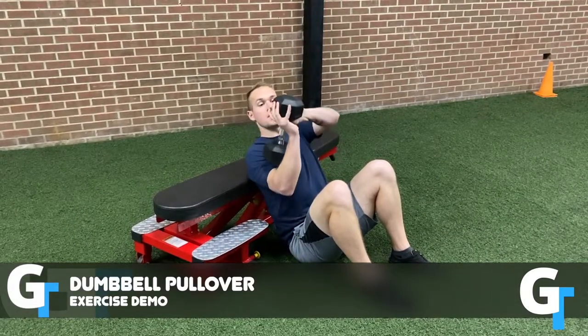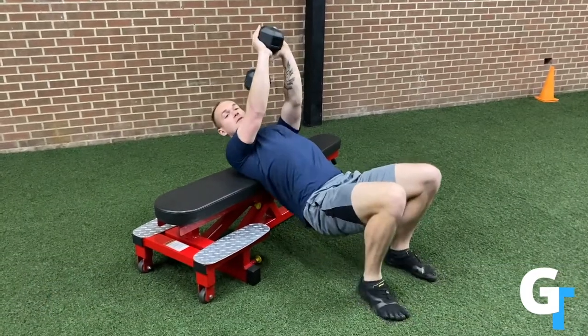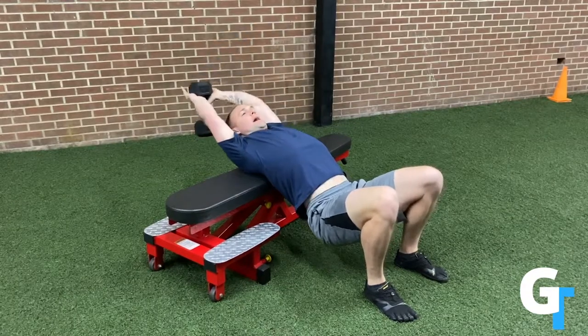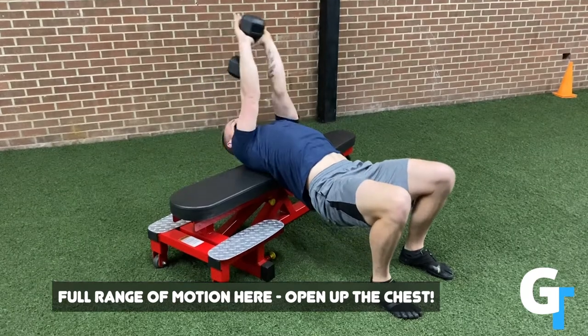Now you're going to take a dumbbell, cup your hands underneath, and scoot your shoulder blades to rest on the bench — your head will be off. Hips stay low. You're going to lower way back, feel a big stretch, keep the arms both straight, and then press back up.